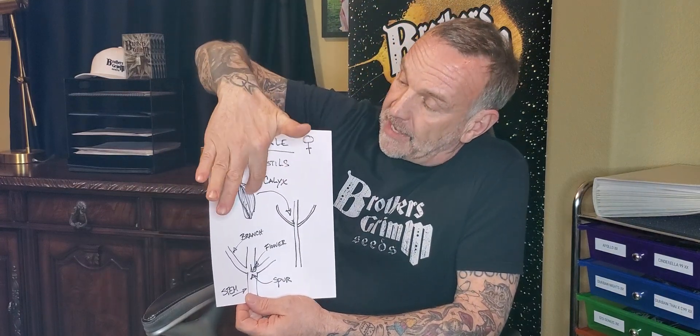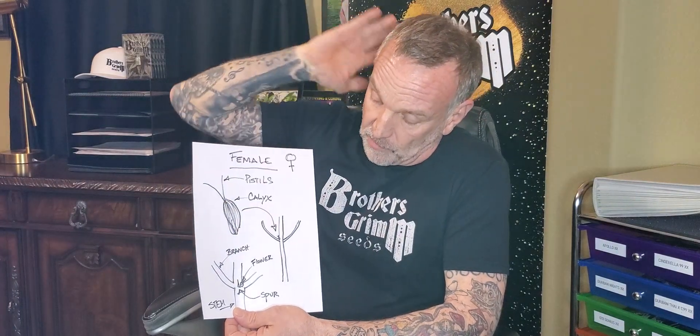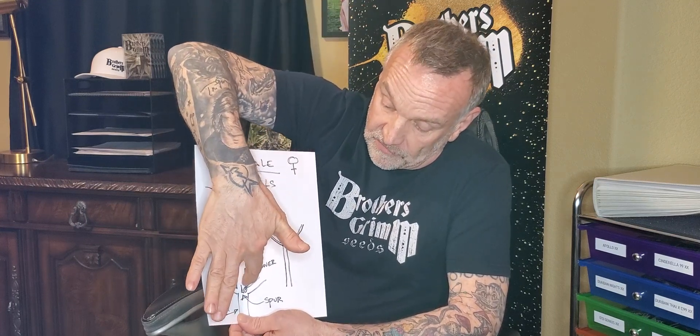So let's start with what female flowers look like. I drew a little cartoonish sketch here. Looking closely at the flower itself, it has two parts: the calyx and the pistils. The pistils stick out like a peace sign coming out of the calyx. This flower is found on the plant at the very crotch between the stem and the branch. Now you don't want to confuse it with a little spur that also comes out at that crotch point. To the untrained eye they might think that's a flower — it's not. It's a part of the plant called a spur.